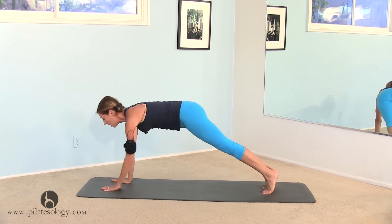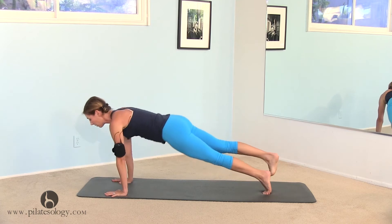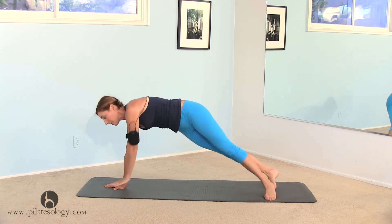One more set. Right foot is up, back, front, push-up, lift, right hand in the middle, stretch it over, and plank position.